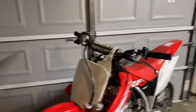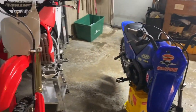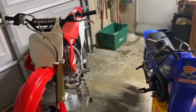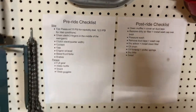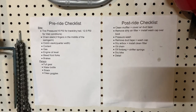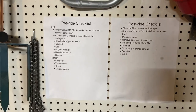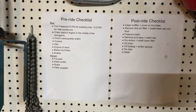I'd also like to point out — before and after you go riding, you always have that thought: did I forget anything? To eliminate that thought, I made a pre- and post-ride checklist, just to make sure you do not forget anything before you go on the trail. You guys can screenshot this, write it down, whatever you need to do. Definitely check all these things before you go riding.